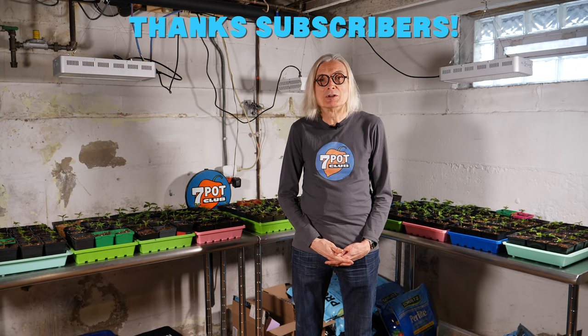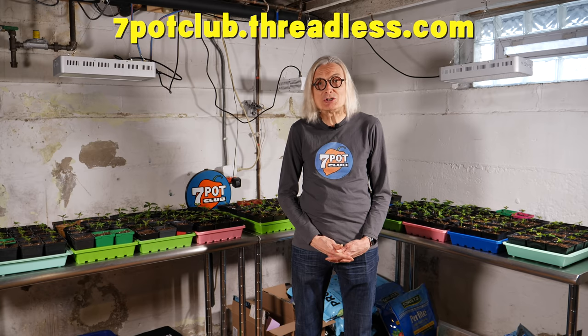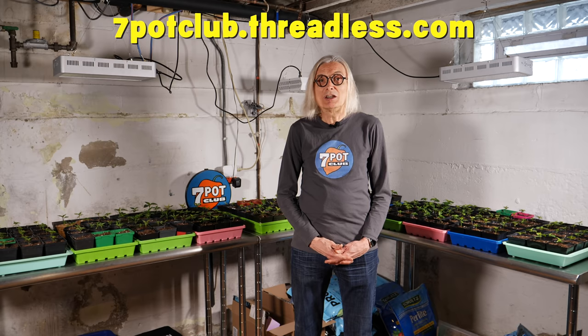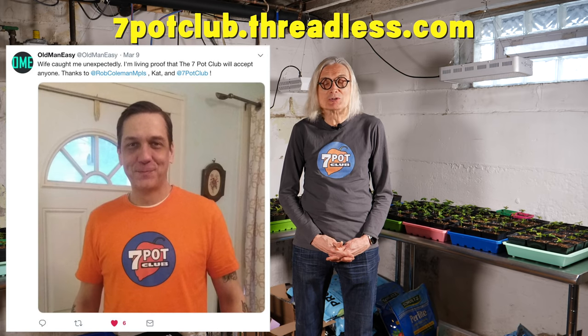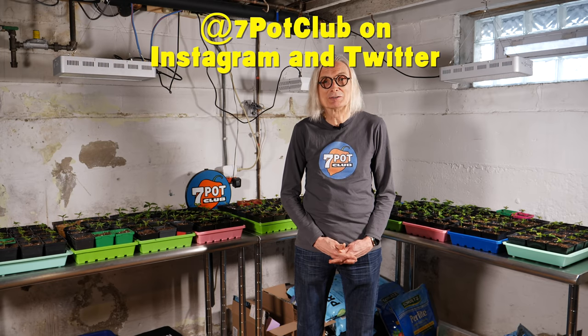If you enjoyed this video, please subscribe to our channel and tap the bell to receive notifications as we post new episodes. We now have 7 Pot Club logo t-shirts, hoodies, sweatshirts, and more — all in a variety of colors. If you're interested, head over to 7potclub.threadless.com. For even more 7 Pot Club, follow our daily updates on Instagram, Twitter, and Facebook.